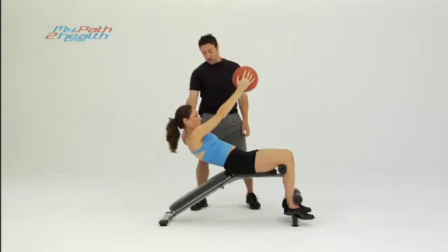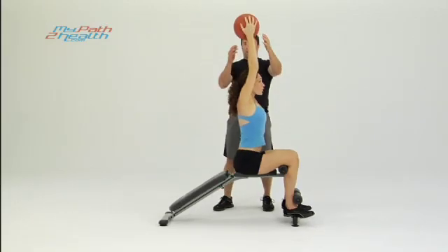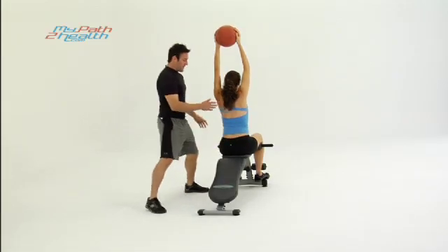We're not going to be pushing it, we're going to be holding it. Straight up — keep the arms straight, keep the med ball straight up. As you come down, keep it back up here over your chest, straight up in the air.